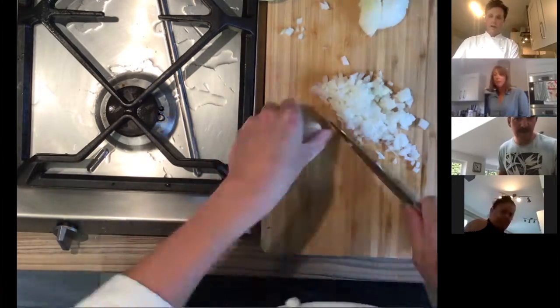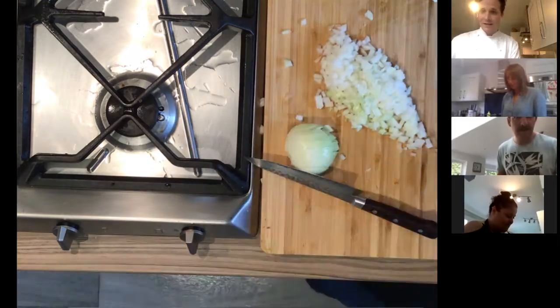Are we still on chopping? Yeah, I didn't even start — I'll give you guys a little head start.